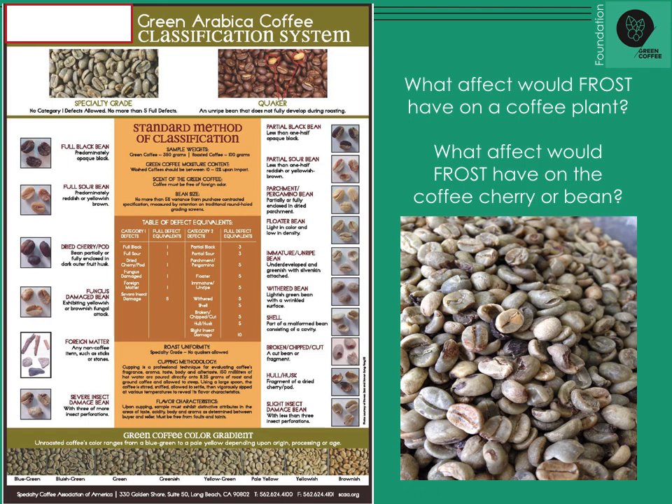Understand that growing conditions can introduce disease or weather damage. Harvesting conditions might be too wet or too dry, and storage might be bad. Processing methods — if your processing time is wrong, or the use of water is off — can introduce a lot of these defects. And then shipping control: the bags you use, whether you're using burlap, moisture in your bag, or Grain Pro — all of these things can introduce or exacerbate category one and category two defects.